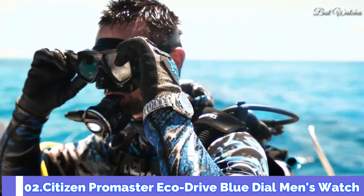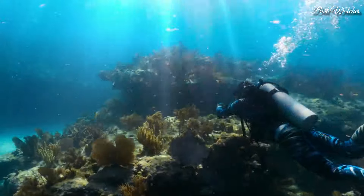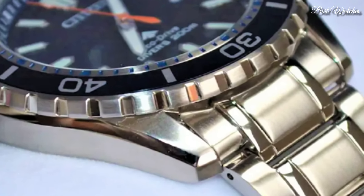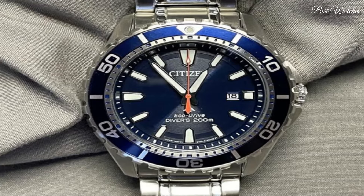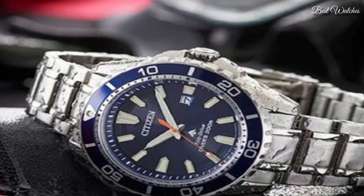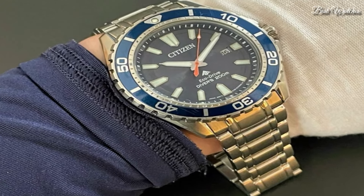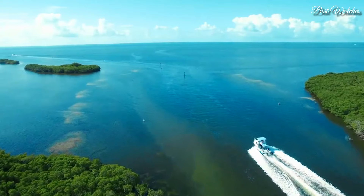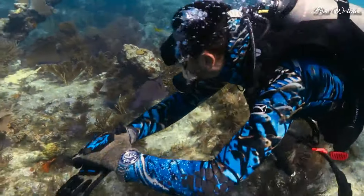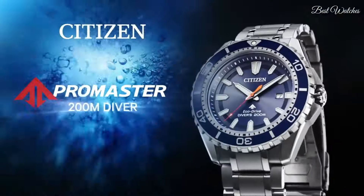Number 2. Citizen Promaster EcoDrive Blue Dial Men's Watch. Stainless steel case with a stainless steel bracelet. Unidirectional rotating stainless steel bezel with a blue aluminum ring. Blue dial with luminous silver tone hands and index hour markers. Dial type analog. EcoDrive movement. Scratch resistant mineral crystal, screw-down crown. Case size 45mm, case thickness 12mm, band width 22mm. Water resistant at 200m, 660ft. Functions: date, hour, minute, second. Solar powered.